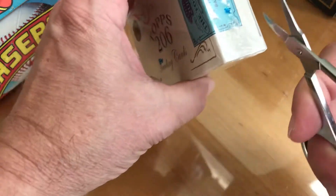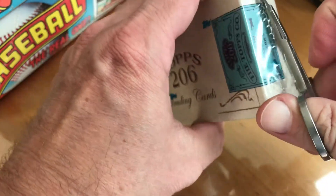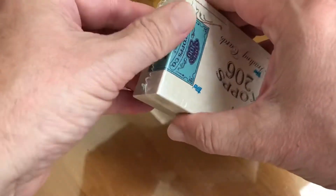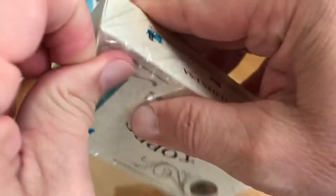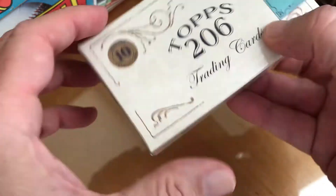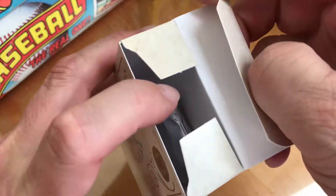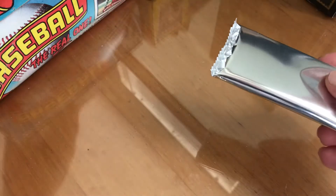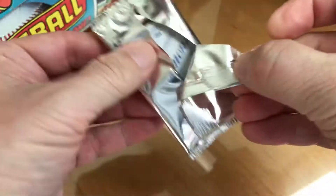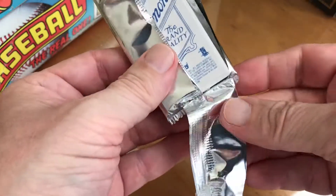Let's give the T206 pack a try. I kind of like the box — I don't want to ruin it, I want to save it. It's kind of neat, kind of like the old tobacco cards but no tobacco. I'll save that box. I guess some of these have different types of backs — I don't know much about these yet.